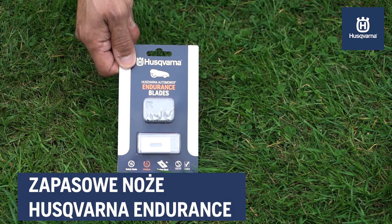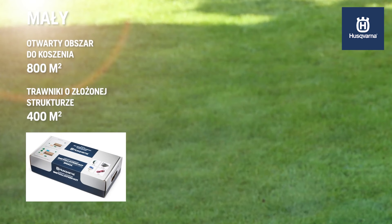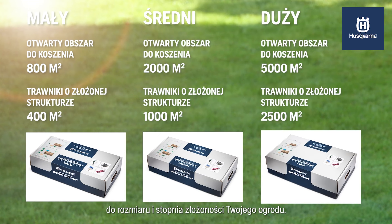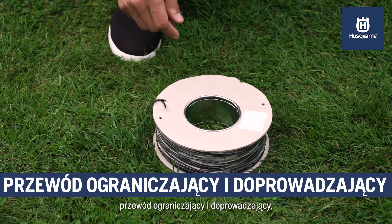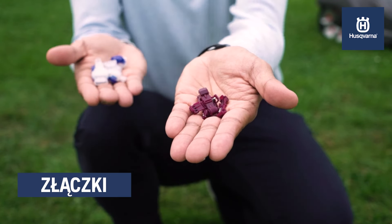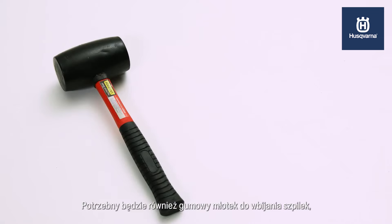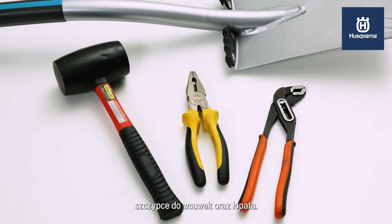Also included are replacement Husqvarna Endurance Blades and the robotic lawn mower itself. When you buy the Husqvarna Automower, make sure you get the Husqvarna Automower installation kit suited for your size and complexity of lawn. The installation kit consists of boundary and guide wire, stakes to secure the wire to the ground, connectors for the charging station, and couplers to connect, repair or extend the wire. You also need a hammer for the stakes, two pairs of pliers, a wire cutter and a poly grip for the couplers, and a spade.